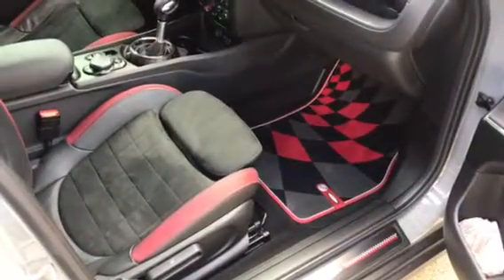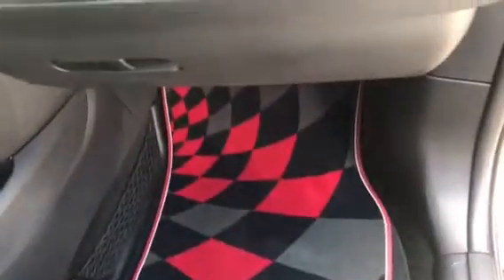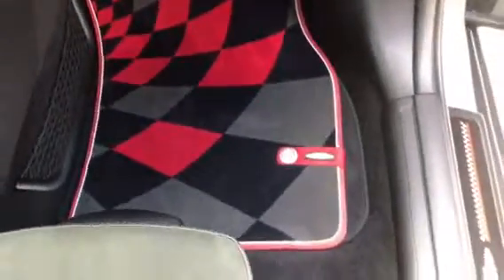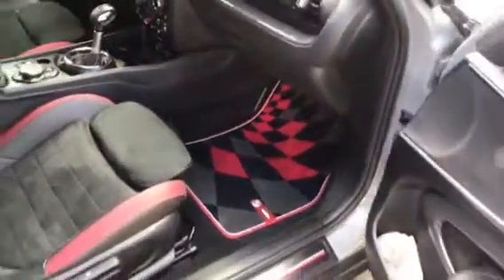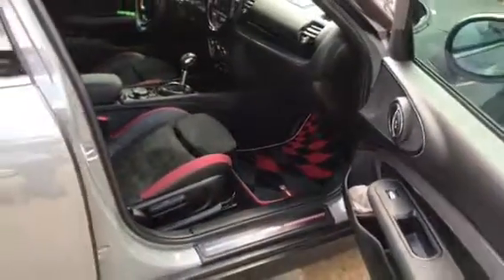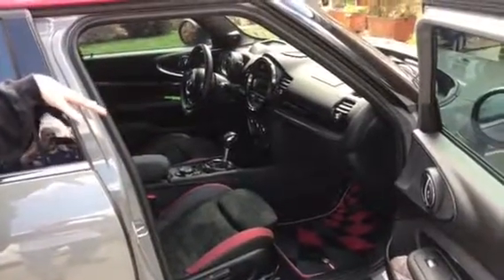Now, you can tell that it doesn't quite fit. I did have these same ones in my Countryman, but although they don't fit, they still give that level of pizzazz that I'm looking for. All the reds kind of work together with one another — you can tell the seat is a little bit of a darker red trim, but it all works together.